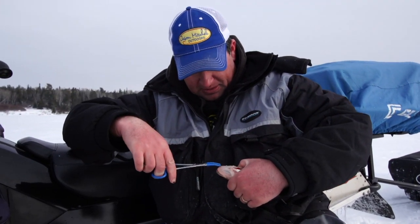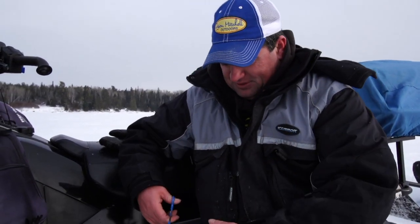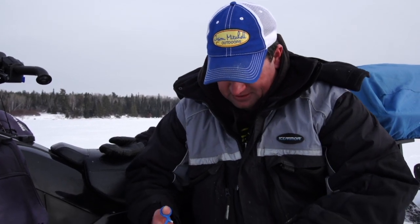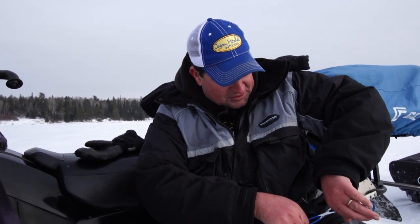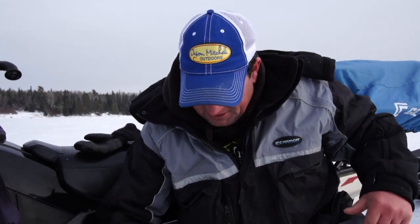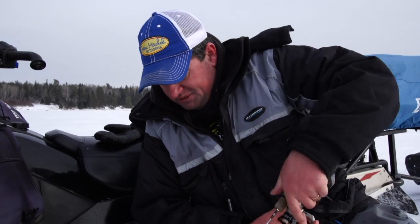What's really cool about up here is you basically just fish spots that look good. There's just no people up here, so you don't have to worry about the human pressure element. Fishy looking spots usually have fish.